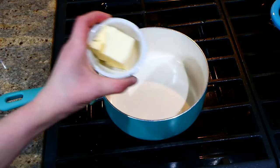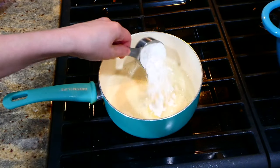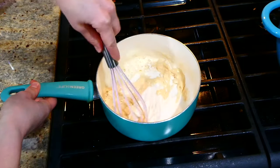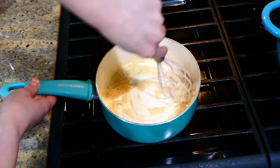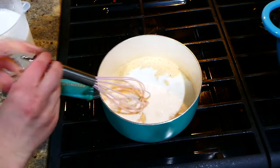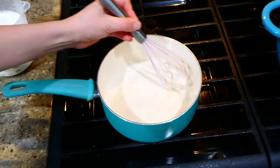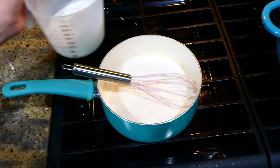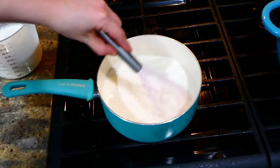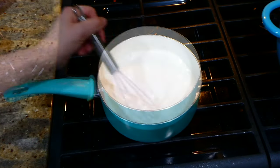Now I'm working on our cheese sauce. To a pot I added three tablespoons of butter, let that melt, then added a third cup of all-purpose flour. I whisked it and let the flour get a nice golden brown color. Then I slowly added in three and a half cups of regular milk — adding it slowly so the flour doesn't get clumpy — and let this simmer for about five minutes, stirring frequently.